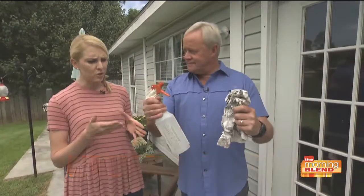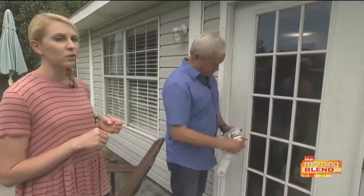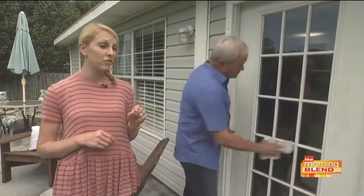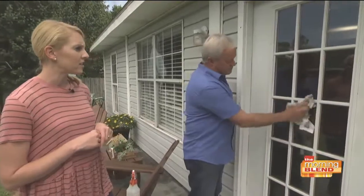I don't know if you like cleaning windows, Tina, but it's a chore I don't think anyone likes. A quick tip is to use a vinegar and water 50-50 solution. It's going to help give you a streak-free shine, especially if you use newspaper instead of paper towels, because paper towels can leave behind a little bit of residue.